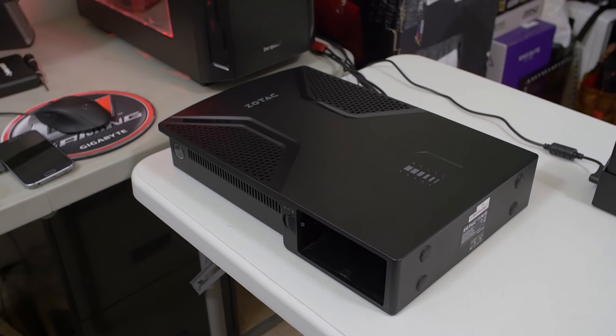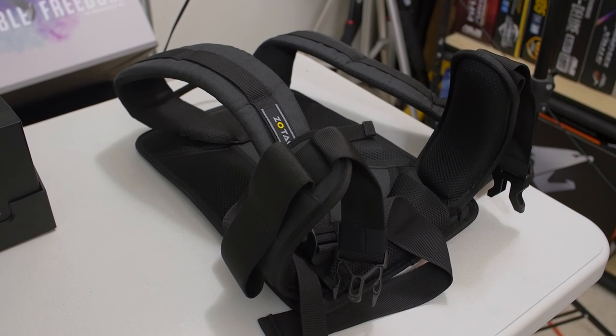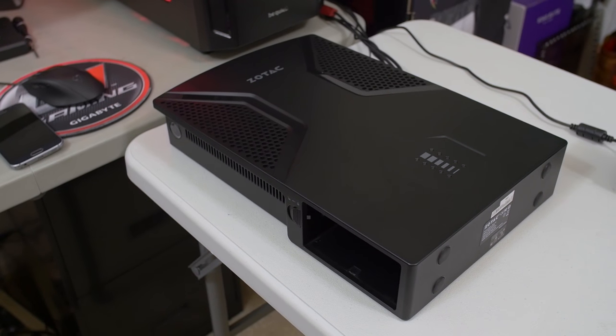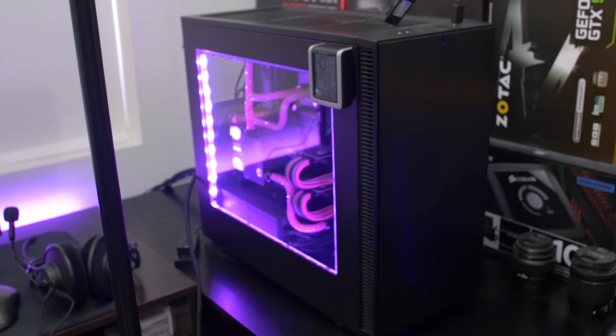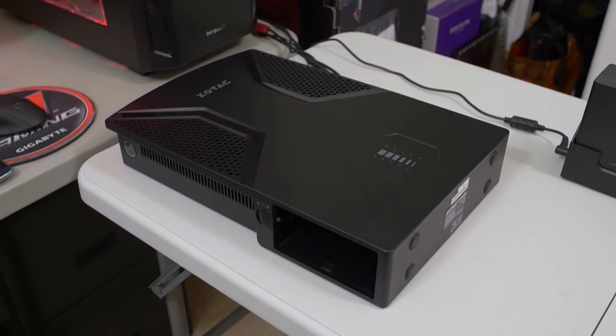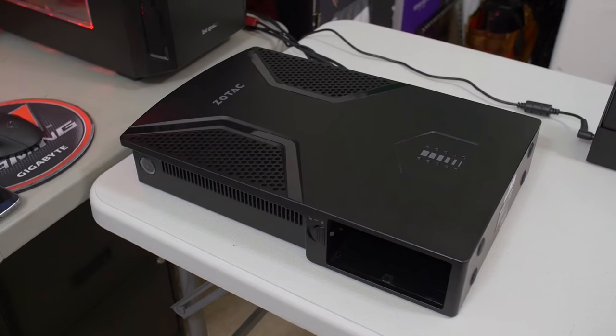So basically, if you guys have no idea what this is, it's essentially, at its core, a gaming desktop PC — one that you can throw on your back using this contraption here, which is basically just some backpack straps that fix to the back of it. You can wear this on your back for a VR experience. And the reason why that's necessary is because with a VR headset, an HMD, you've got a big tethered cable coming from the back of it that needs to plug into your gaming PC, which is usually on a desk or somewhere further away from you.